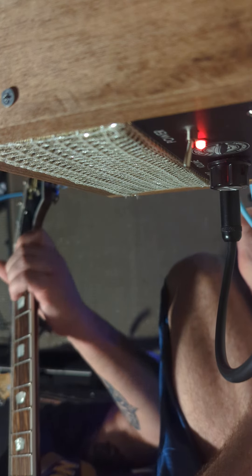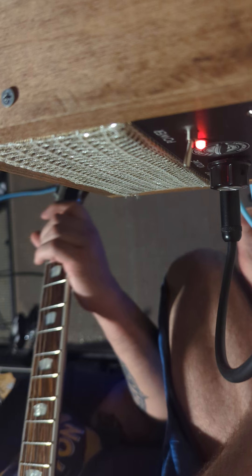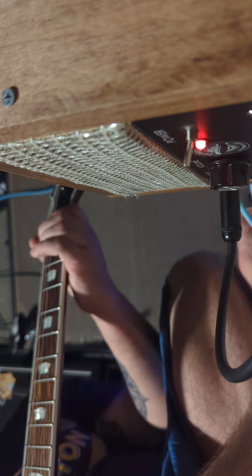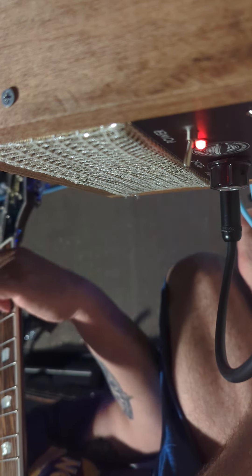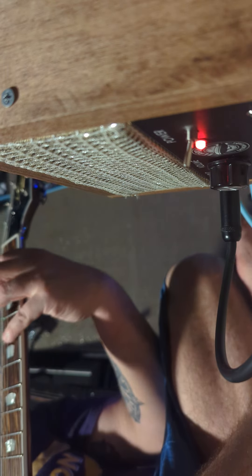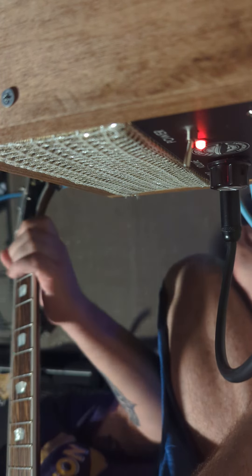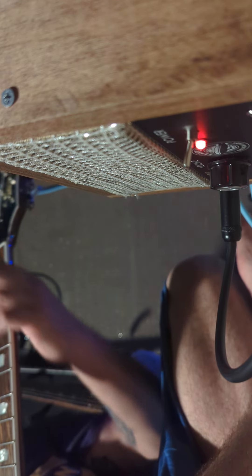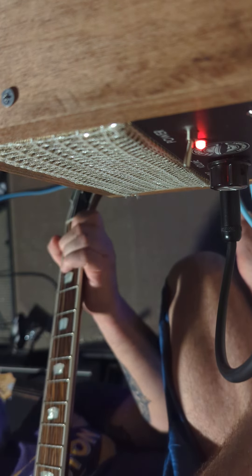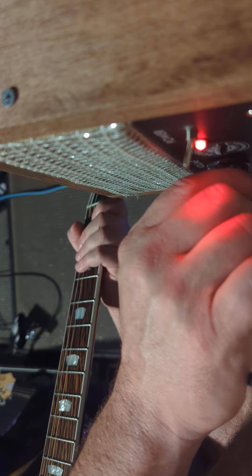This is the neck pickup. The volume is about 11 o'clock. Bridge. Go up to 2 o'clock.